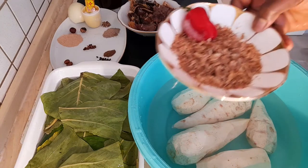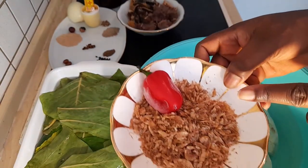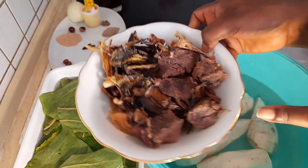Here I have some crayfish and one habanero pepper. I also have some smoked fish and some cow meat and beef that are pre-cooked.